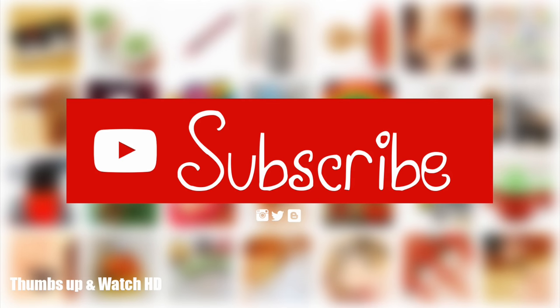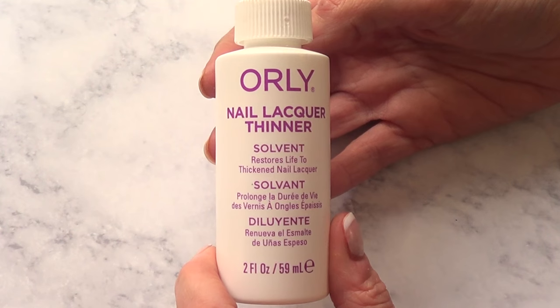Hey guys, it's Rene. Welcome to this review. Today we're going to be testing out Easy Nail Lacquer Thinner by Orly.